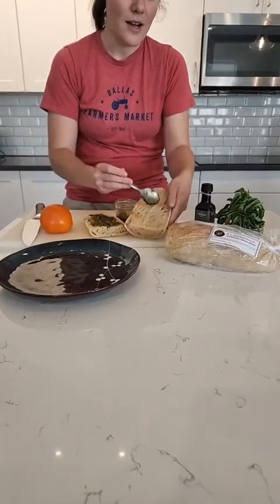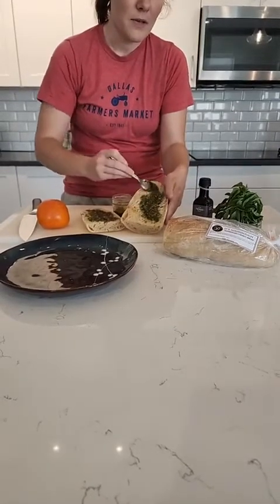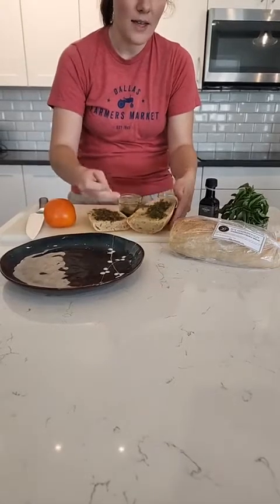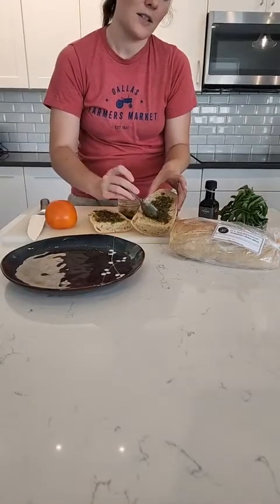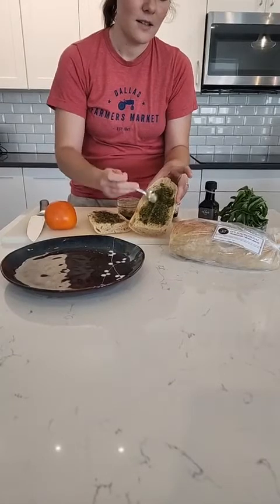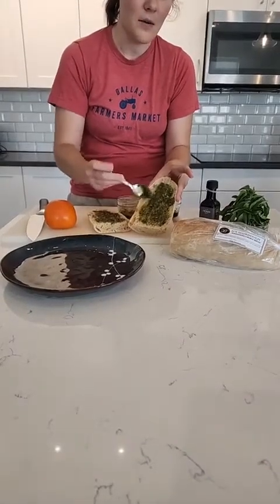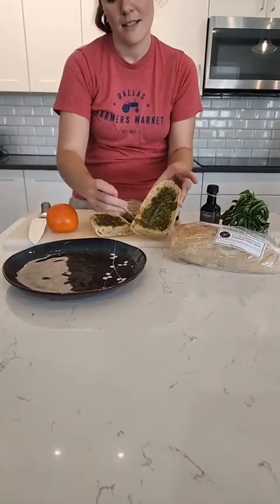So I've got just fresh pesto and fresh tomato. If it was a little bit cooler outside you could make it all and then toast it, but this will make sure that your bread is nice and crunchy and doesn't get soggy after you've put the ingredients on — because all the ingredients have a good amount of liquid in them. Toasting your bread first makes sure that it's nice and tasty.